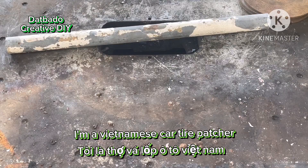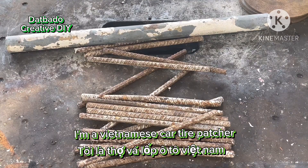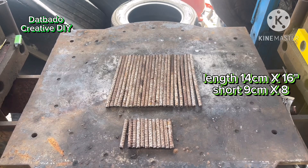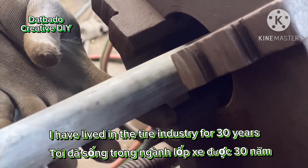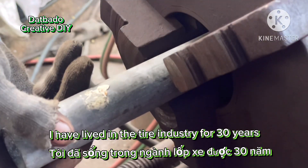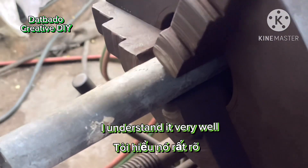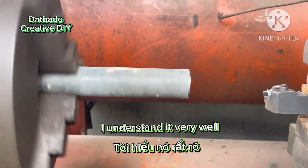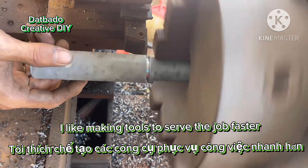I'm a Vietnamese car tire patcher. I have lived in the tire industry for 30 years. I understand it very well. I like making tools to serve the job faster.